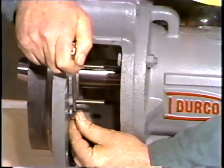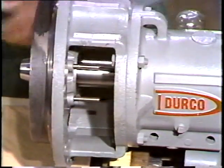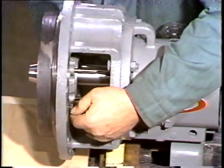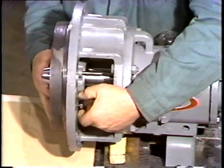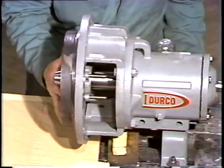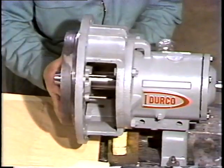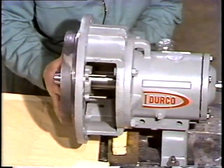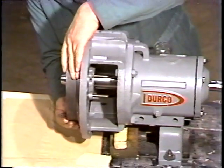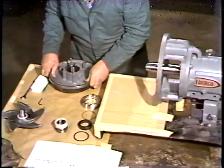Next, he removes the cap screws. After the cap screws are loosened and removed, the end plate will be ready for removal. He takes care when removing the end plate — if it's dropped or banged on the shaft, it could damage the shaft.